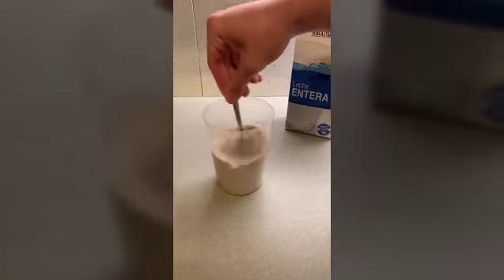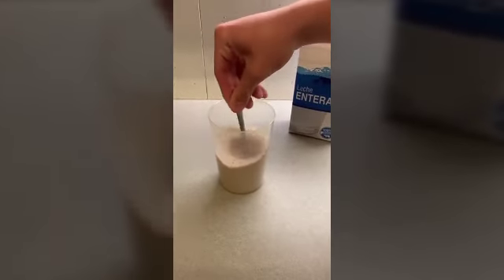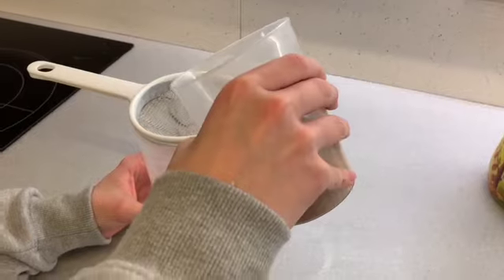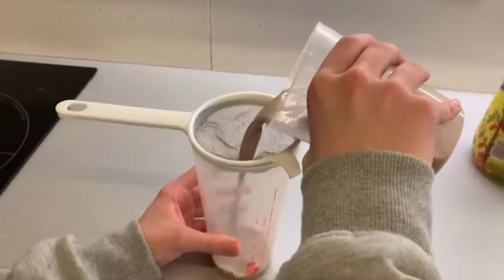When we have already mixed the mixture, we are going to separate the solids from the liquid using a sieve and the process of sieving.